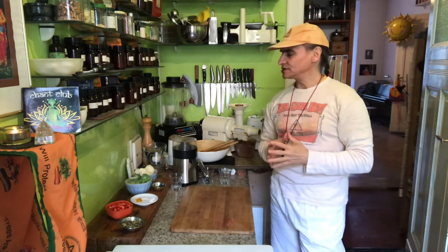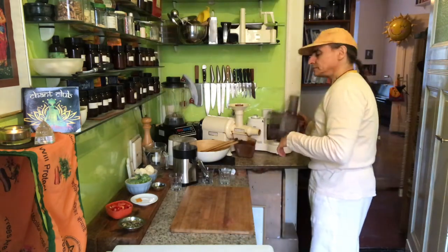Hi friends! MD Vegan! I'm making a new cauliflower rice recipe — a new combination inspired by a Facebook friend. It's cauliflower broccoli rice, and that's the base. It's a very simple recipe.